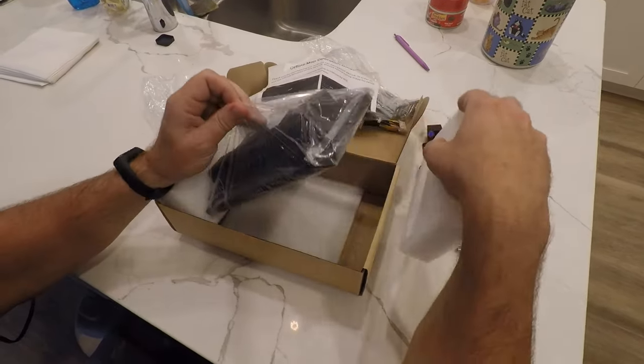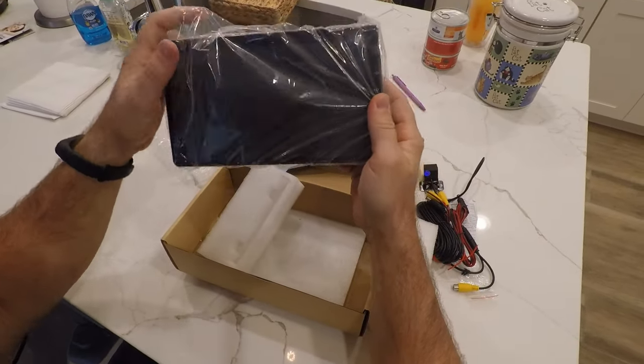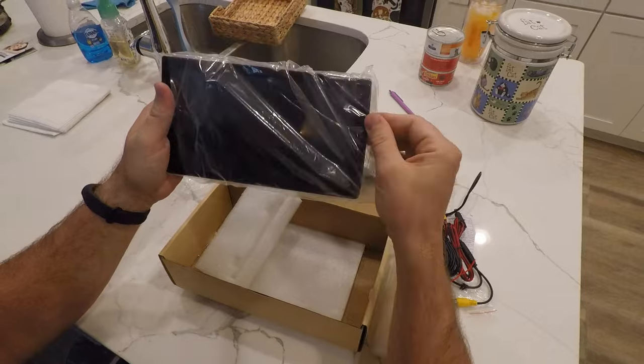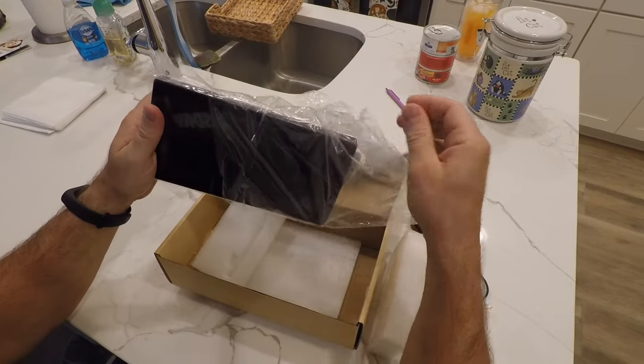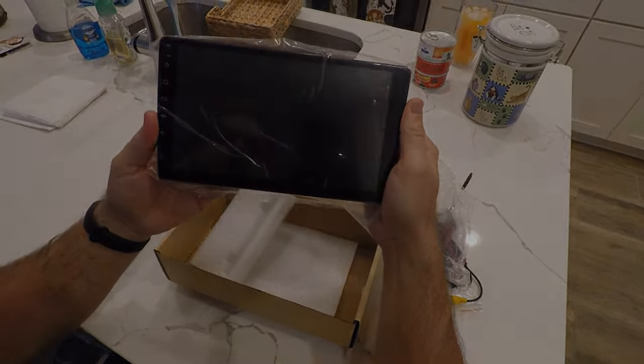And the unit itself. Like I said earlier, this is the 9-inch — it does come in a 10-inch, but I decided to go with the 9-inch. It goes like this in my XB. As far as installation goes, it's pretty straightforward; it's just like installing any kind of car stereo.